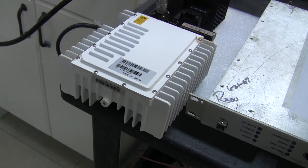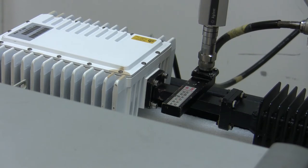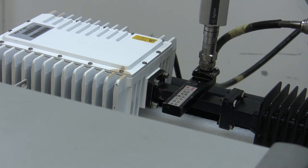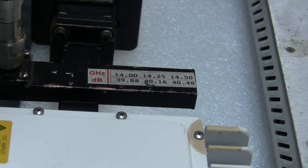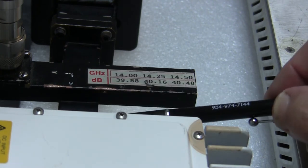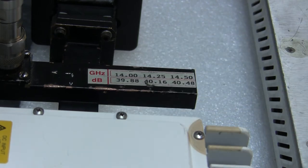Let's look at some of the components that make up this test. Attached to the back of the buck — the part that transmits power to the amplifier — there is a cross guide coupler. The cross guide coupler allows me to monitor the output power coming from the back of the buck. Cross guide couplers are tuned by frequency. At 14 GHz there is an attenuation of 39.88 dB, so the output from the buck is reduced by 39.88 dB, and I can measure that on the power meter I have attached.